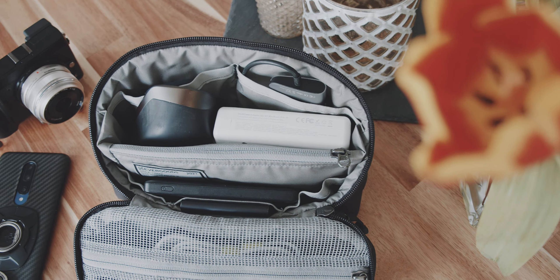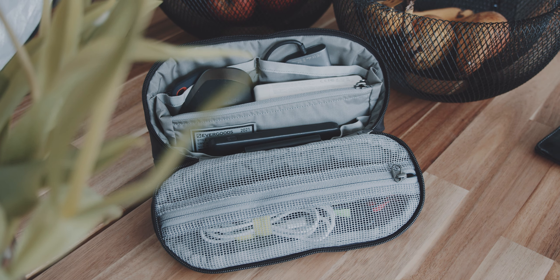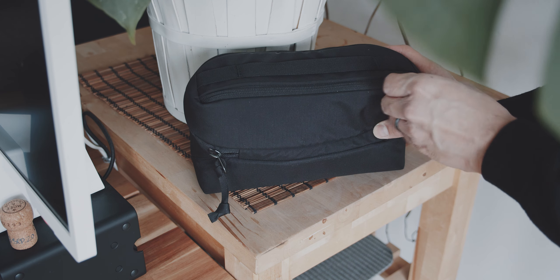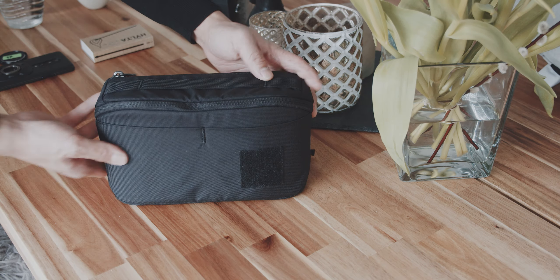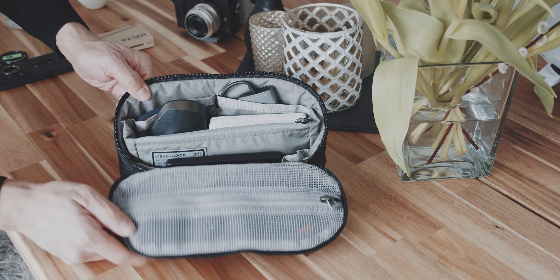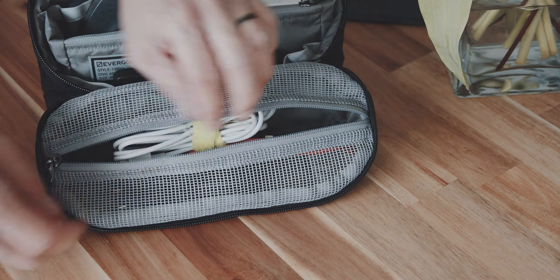There are fewer slots and compartments, and therefore less perceived fabric inside and more flexibility to fit all of your items. At the top you find a zippered pocket that is great for items you want to access quickly without having to open the whole pouch. And once you open the pouch completely, it transforms into a cradle that sits neatly on your desk, and you can still access that first quick-access compartment via this zipper.